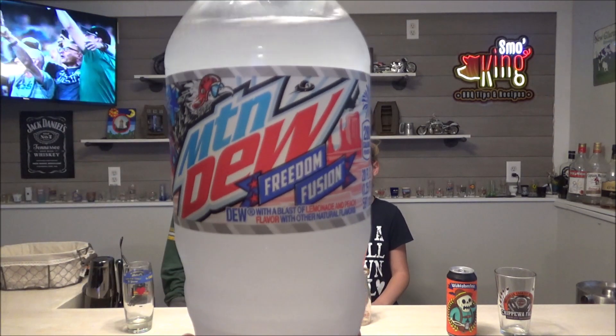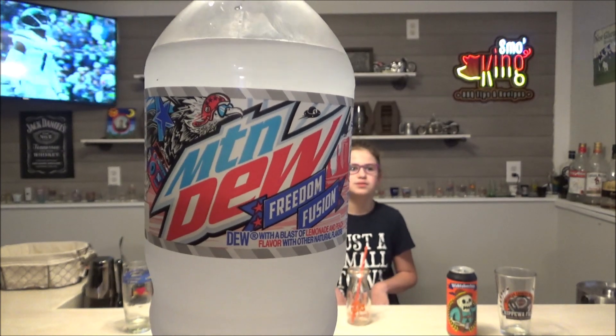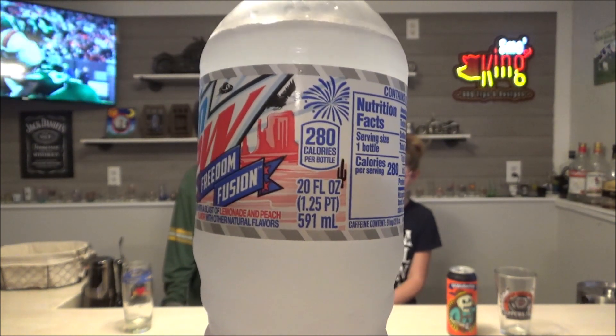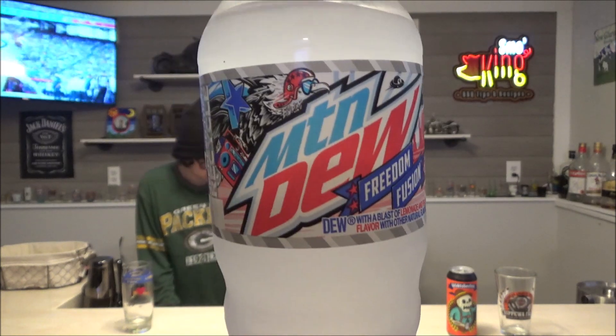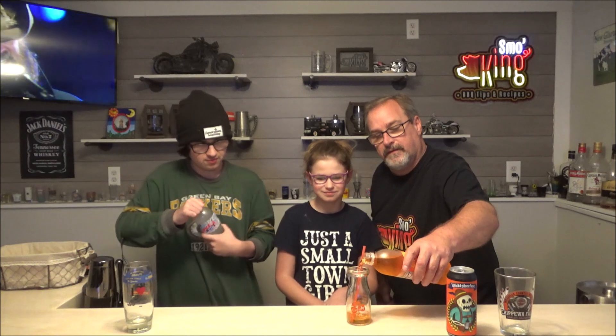Kyle is having yet another Mountain Dew flavor. They have this red, white, and blue series — they call it Freedom or something. He had the red one, which was a berry flavor. Now we're doing white: this is Freedom Fusion, lemonade and peach flavor. You're going to see a skyline of the desert, looks like out in Utah, and some fireworks on the can. I always love Mountain Dew's cool art designs — not many soda companies make cool designs on their stuff.